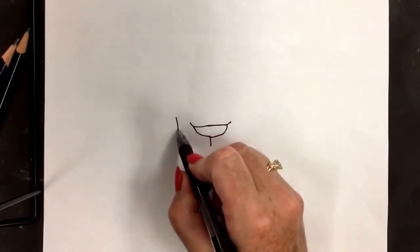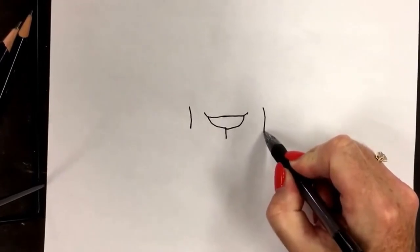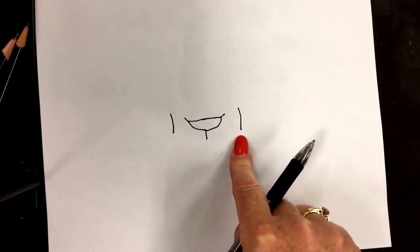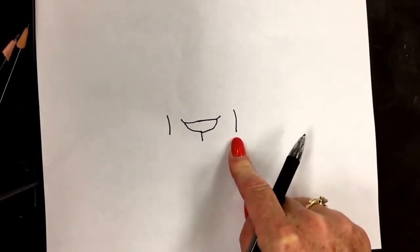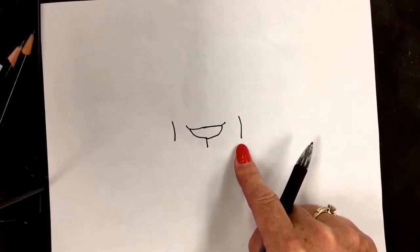Put a number one before the nose and a number one after the nose. Now look at mine — it's not exactly perfect, it's not exactly straight. That's okay. It doesn't have to look exactly like mine, just something like it. We're starting to form some shapes, and if you're a little off, don't worry about it. It's not going to be important in 20 years, is it?